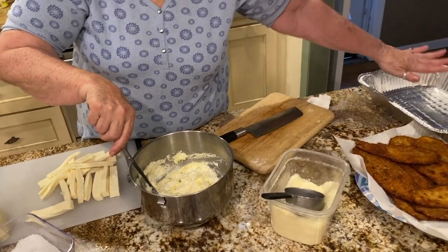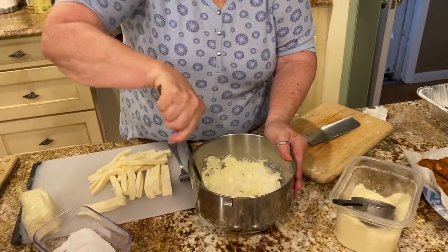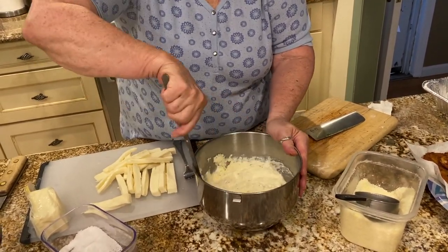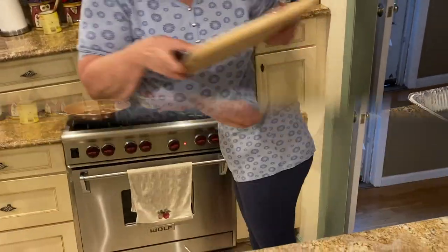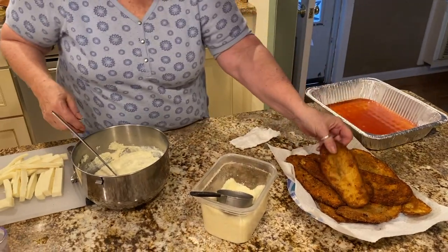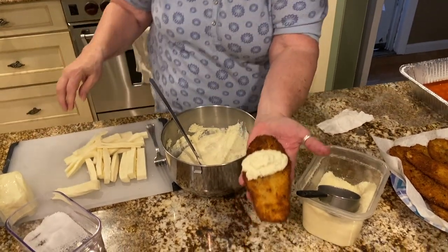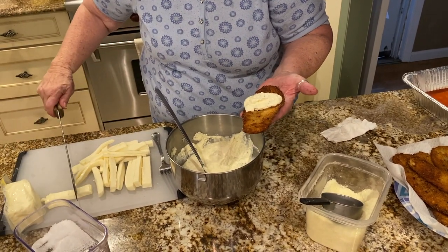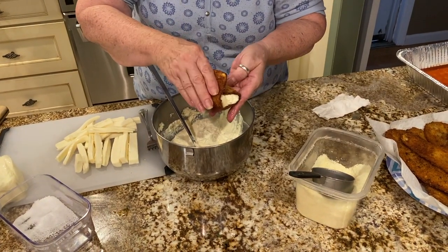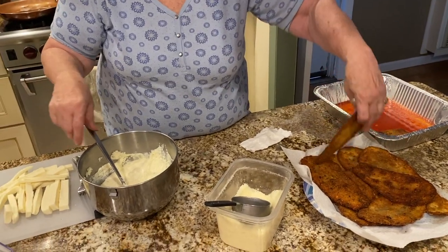I'm going to put some sauce on the bottom of the pan — these fried eggplant slices are good just the way they are, I'd like to eat one plain! Put a ladle full of sauce on the bottom, then take each eggplant slice, put some ricotta filling on it, add a piece of mozzarella, roll it up, and place it in the pan. Wonderful eggplant rollatini!